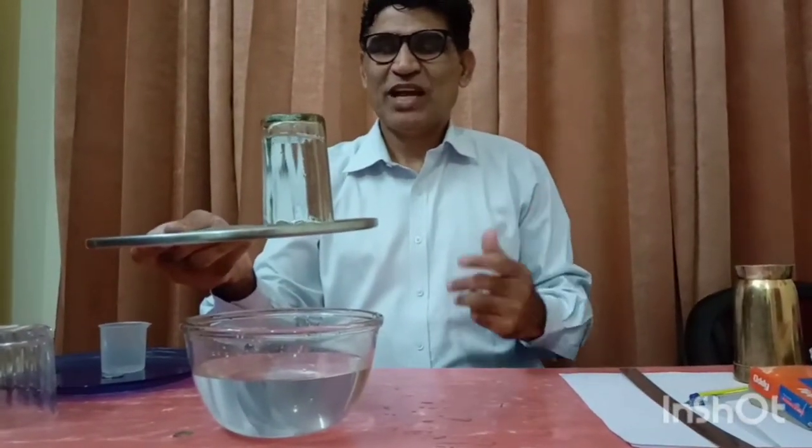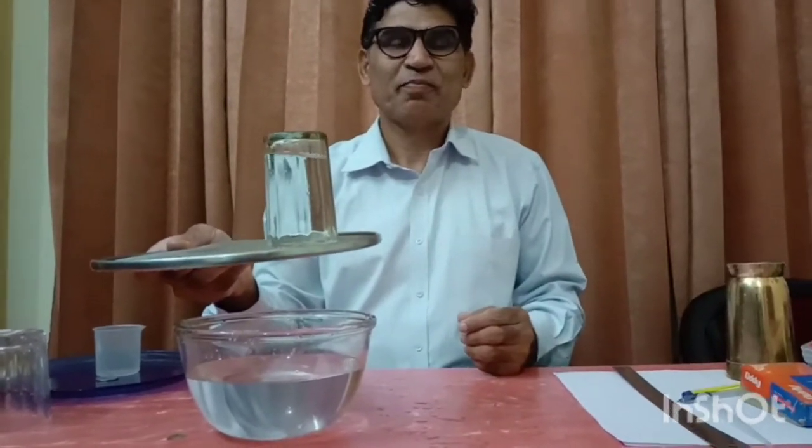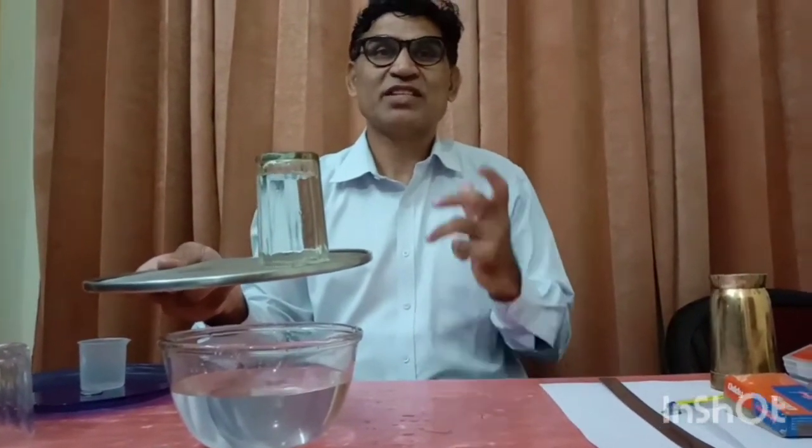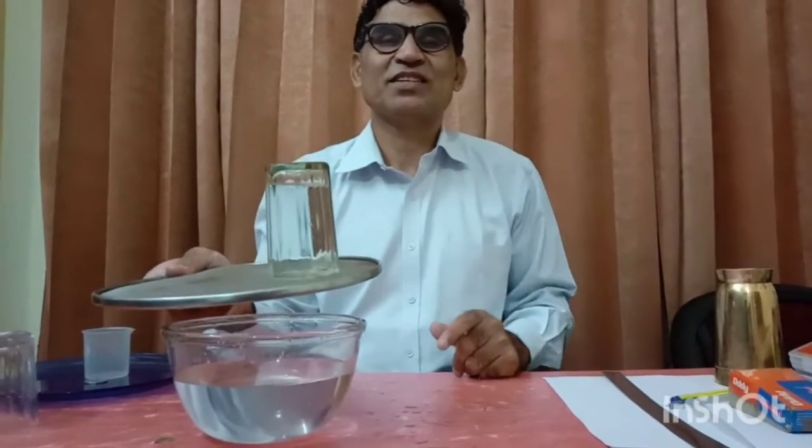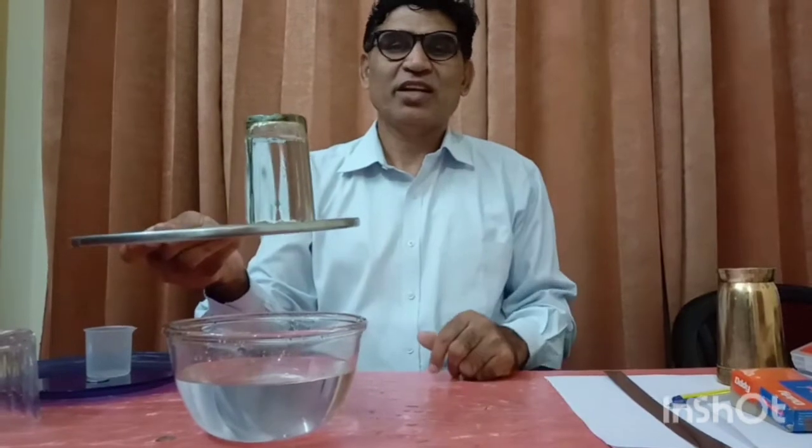Have you ever thought why water drops are spherical in shape? The answer usually given is surface tension. What is surface tension? We will talk about that surface tension today. This water is not coming out.